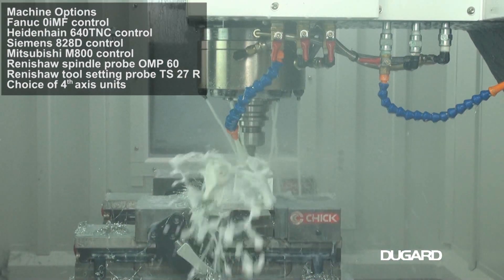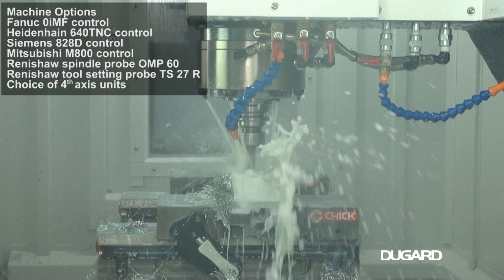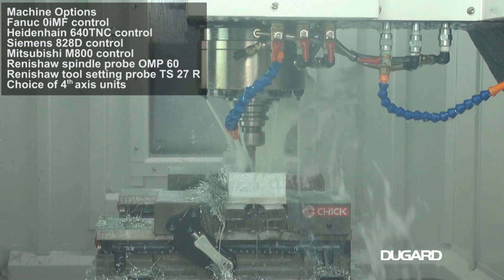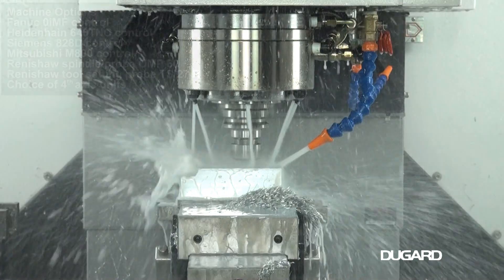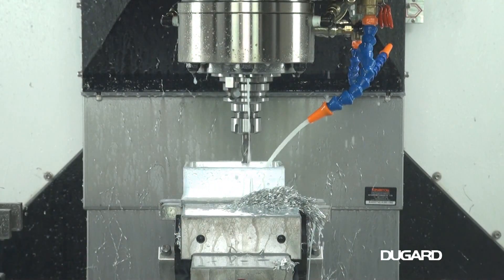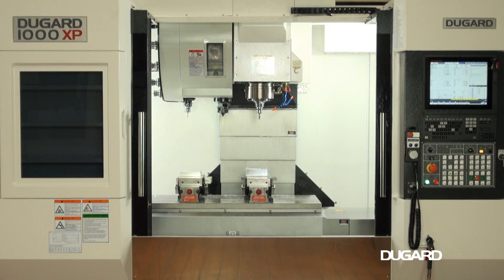The Dugard 1000XP has a high quality heavy cast iron construction with fully enclosed guarding. Even with all the enhanced features we've still managed to keep the price down, giving our customers excellent value for money. For more information please go to our website dugard.com.